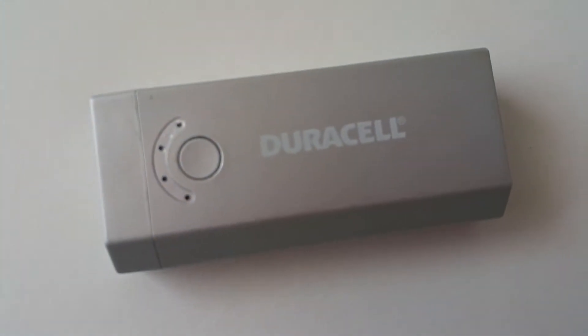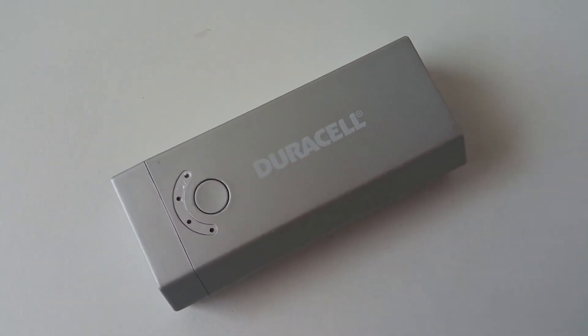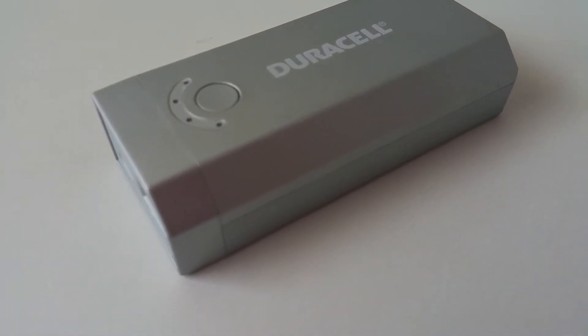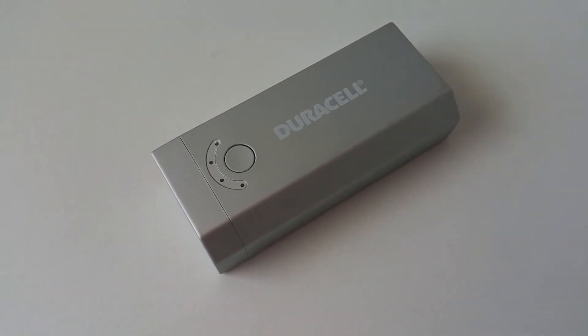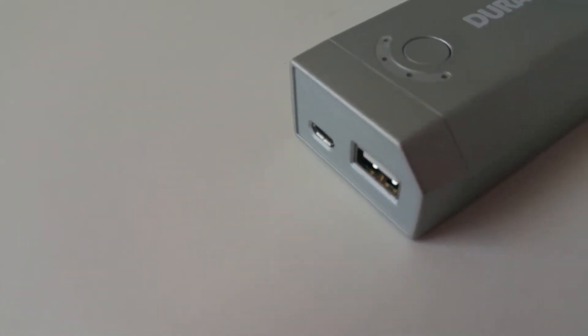I use a Duracell power bank to charge up my devices while I'm on the go. I used to think that Duracell only made batteries before getting my hands on one of these power banks. Power banks use an internal battery to store a charge from any standard wall outlet, then transfer this charge to other electronic devices, such as your cell phone or tablet, while you're on the go to keep them running a little bit longer.